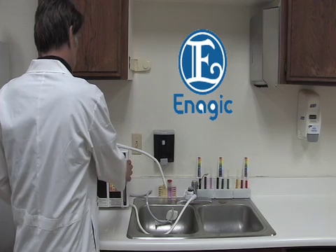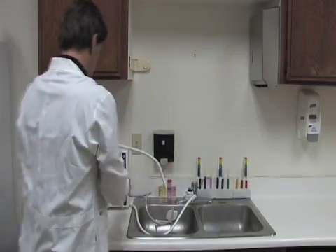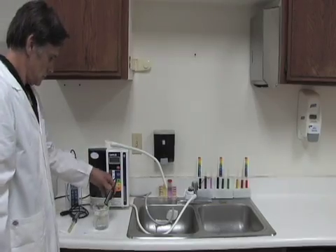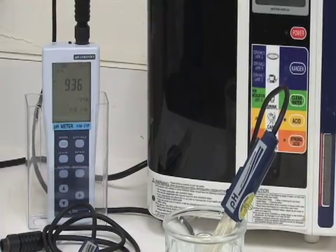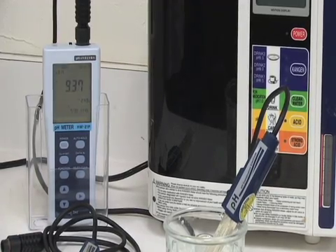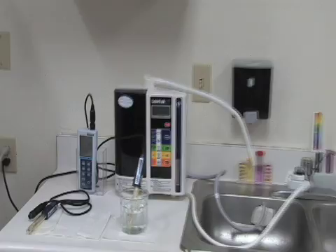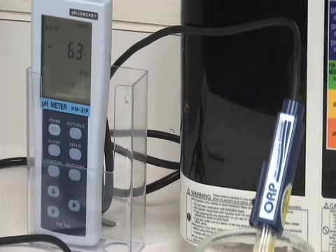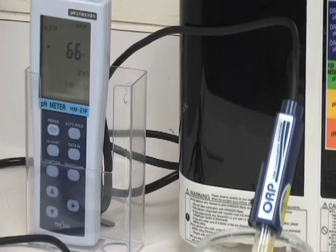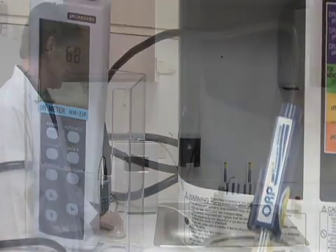Now we will test the Enagic Levoluc. First, we will test the pH level of the water sample from the Enagic. The pH level for the water sample from the Enagic reads 9.38. Now we will test the ORP level of the water sample from the Enagic. The ORP level from the Enagic reads negative 6.8.